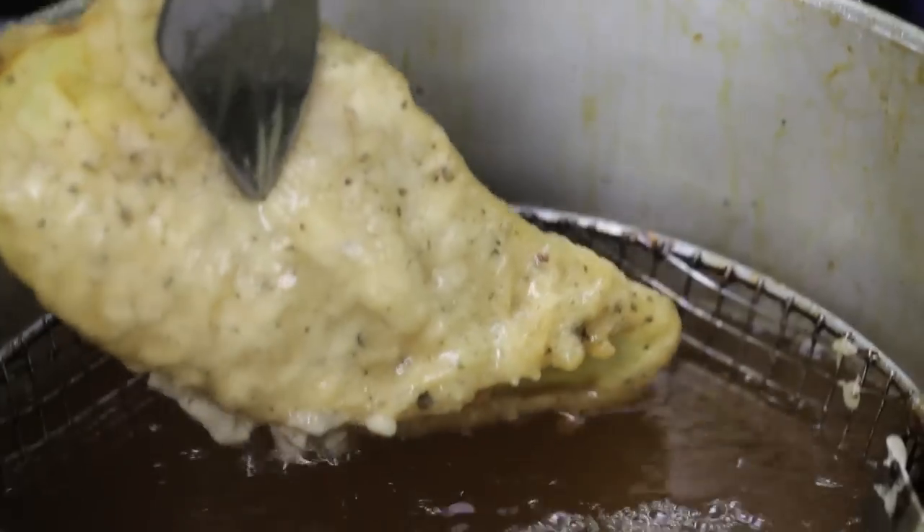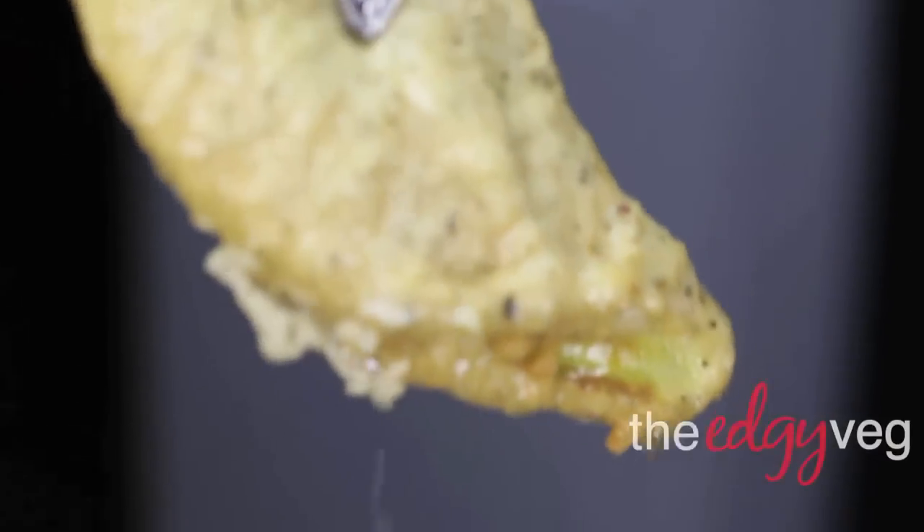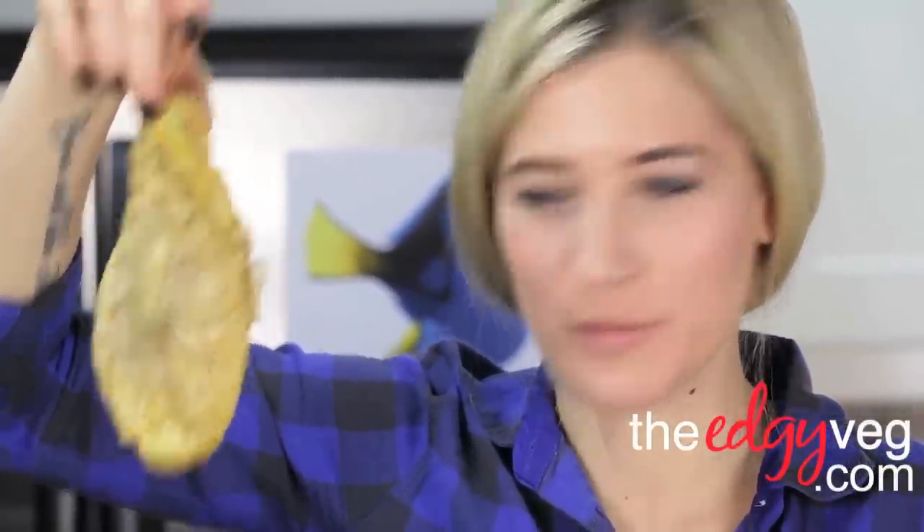Then add it to your hot oil. You can use a deep fryer — I happen to have access to one. Freshly caught right out of the deep fryer. Burning, burning, burning!